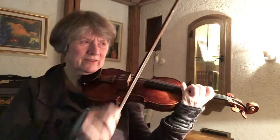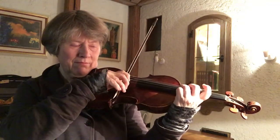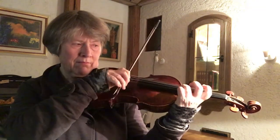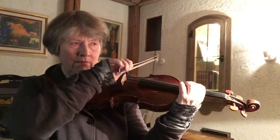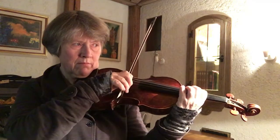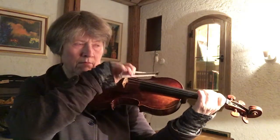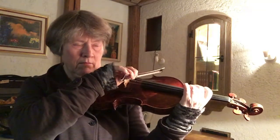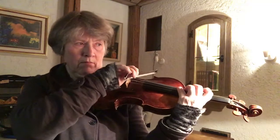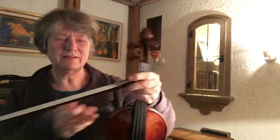I'm repeating this because the sound quality is not good. It's really hard to hold the bow here, so I'm going back. This feels really light.